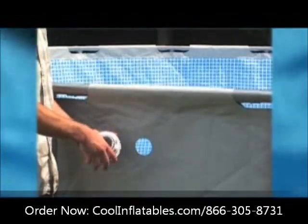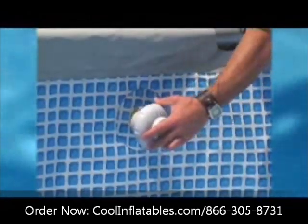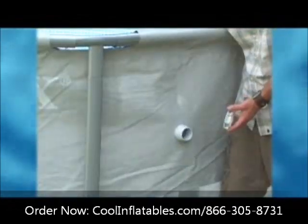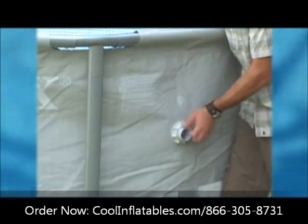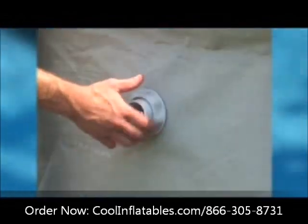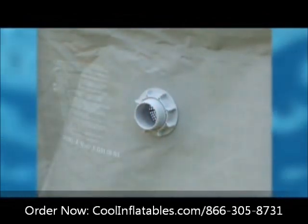From inside the pool liner, insert the connector into one of the pre-cut holes. Note the flat washer goes between the connector and the inside wall. From outside the liner, screw the strainer nut back onto the threaded connector. Tighten the strainer grid and nut onto the threaded connector, making sure it is as tight as possible using your fingers only. Do not use any tools.